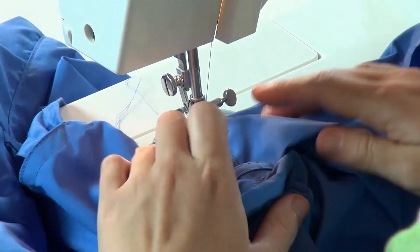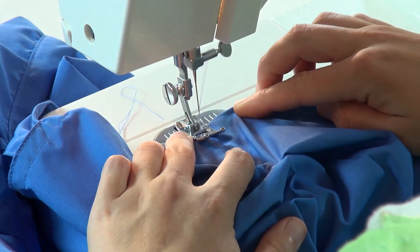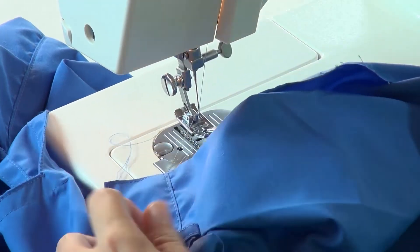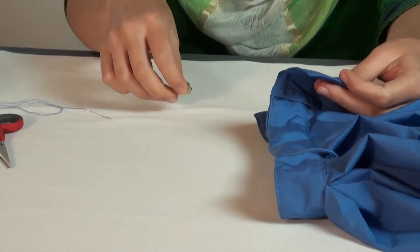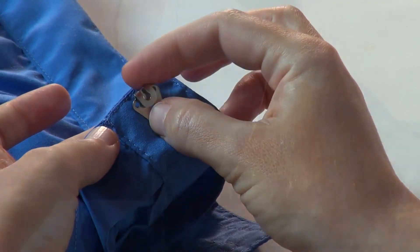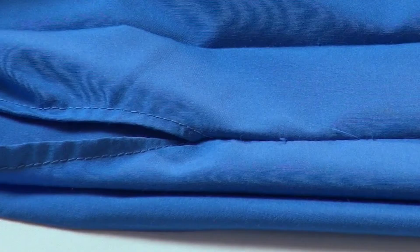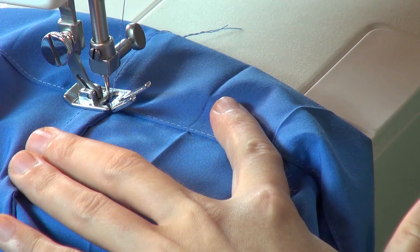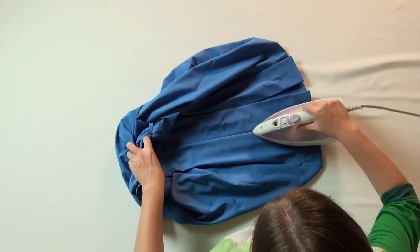When getting to the last corner, turn again and sew over the starting stitches and end with the reverse stitch. Finally, fix a hook onto the inner waistband of the front part of the skirt. Make sure that you have made the side seam opening, an adjustable hook closure on the outer waistband of the back part of the skirt, and the bottom hem.